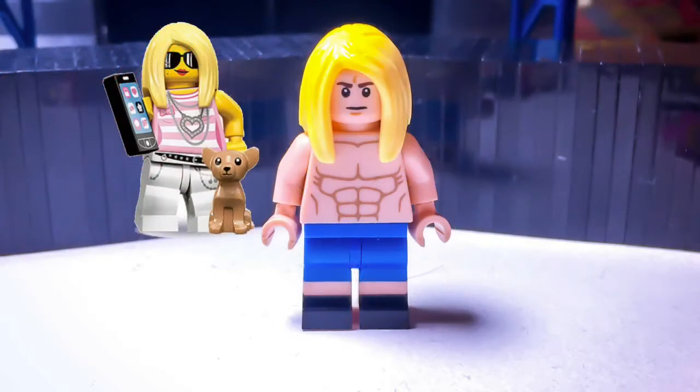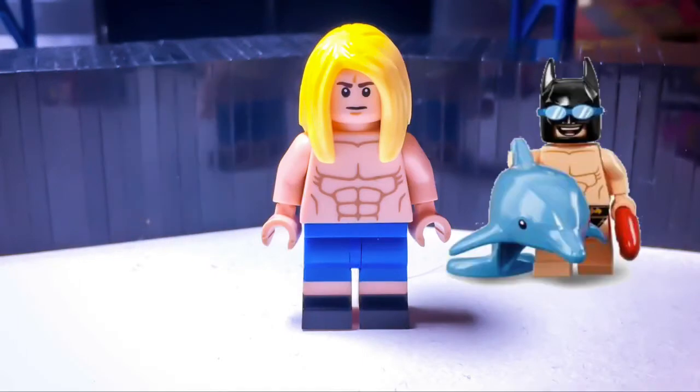Kamadi has the Series 10 trendsetter's hair, the Resistance Trooper's head, the Lego Bat movie Series 2 Beach Batman torso, and Finn the Human legs.